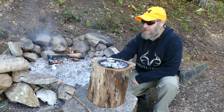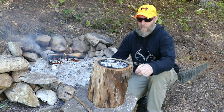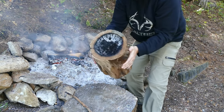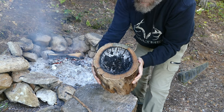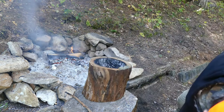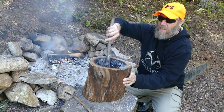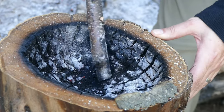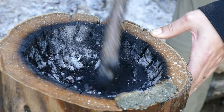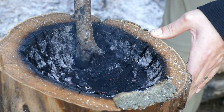It's coming along really nicely. I'd like to see how deep we've burned down, so I'm going to dump all the coal out and take a look. Oh yeah, look at that! Next I'll take a nice firm stick — I've got a piece of birch here — and just scrape inside. You can see we're able to scrape a lot of this out, which gives us even more depth, and then we'll continue with the coal.